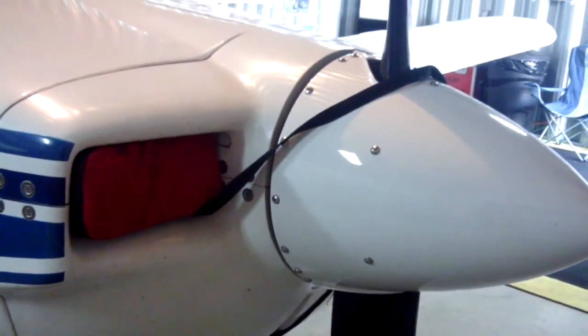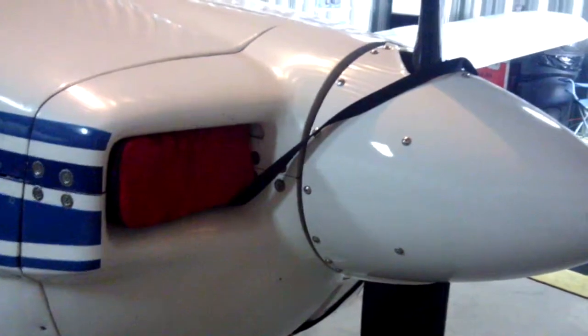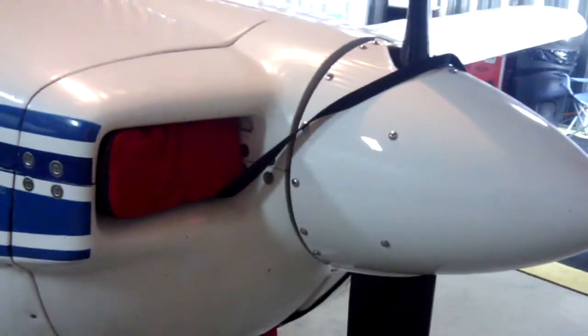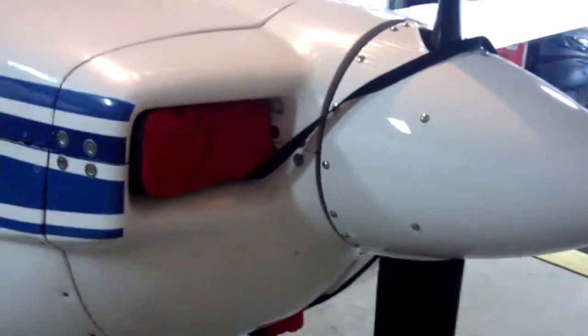Good morning, ladies and gentlemen, and welcome to Grumman Pilots' YouTube channel, directly supporting the Grumman Pilots Association. We're borrowing Shop Monkey's airplane right here to show you a little trick with your cow plugs.